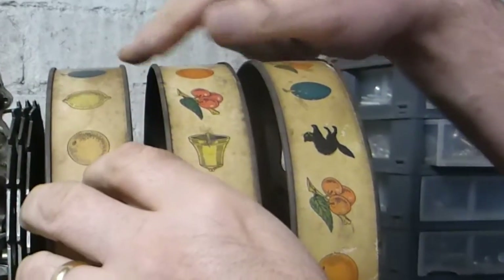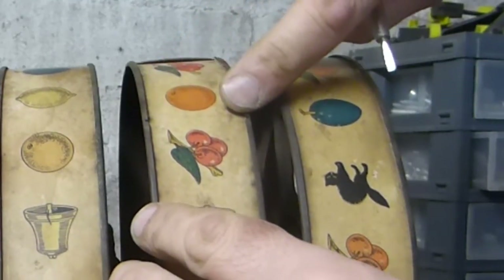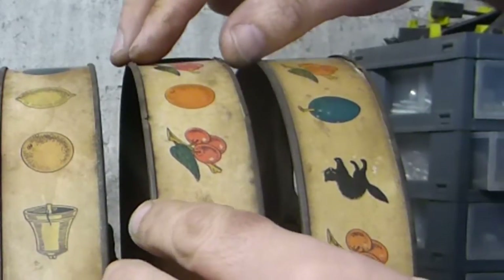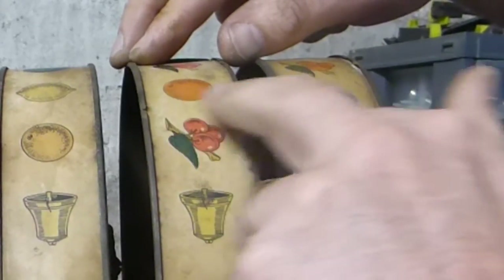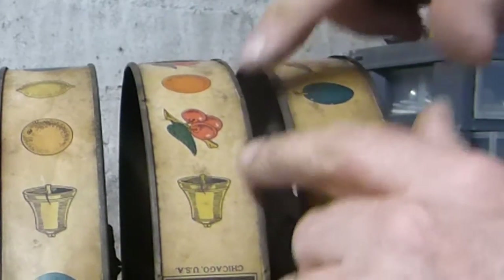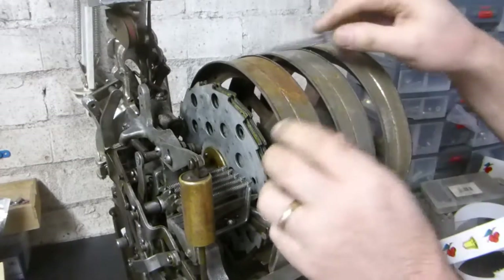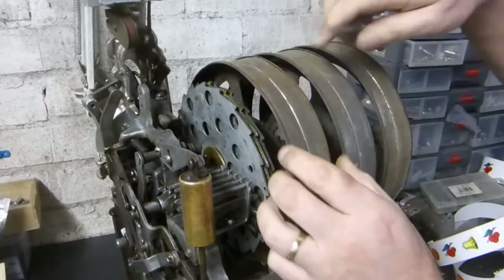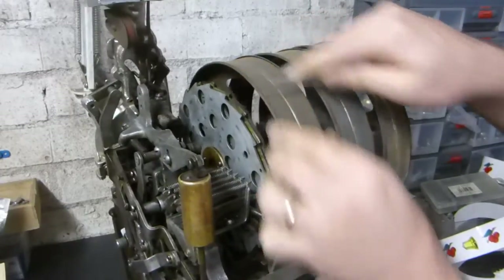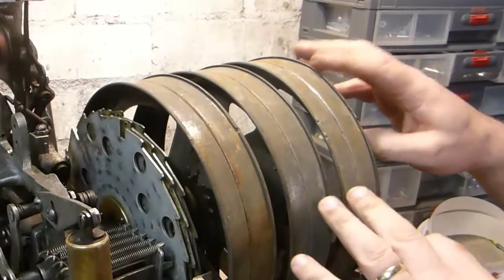One thing to note: on these reels you'll find a little cut-out slit on either side. These are there so you can slide the strip cards in conveniently, though sometimes they're so badly damaged you can't use them. Once you've removed all of the old reel strips, it's worth going around the rim with a screwdriver because sometimes you find bits of cardboard stuck under there, so you can clean off any rust or debris from the reels.